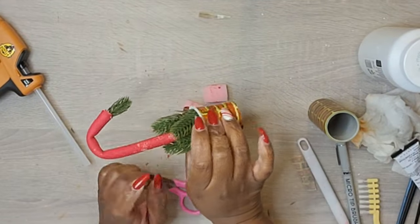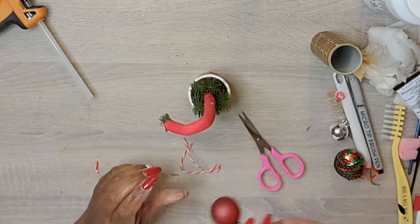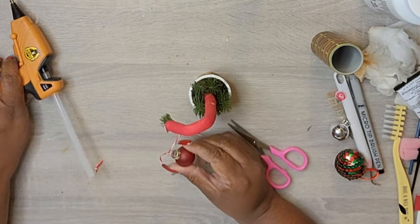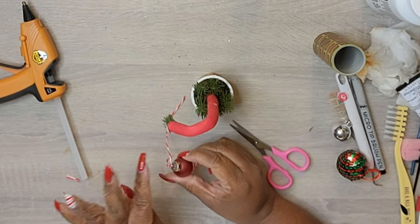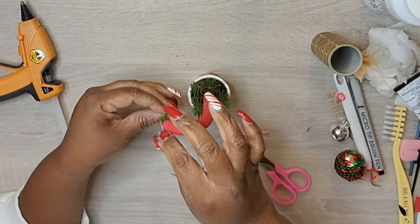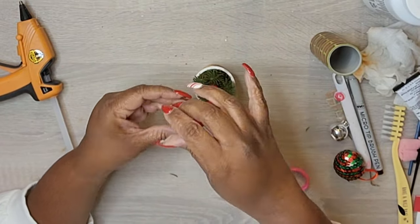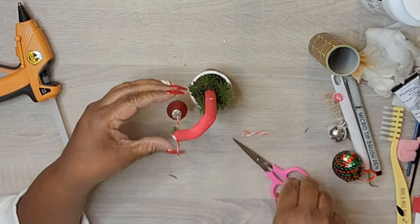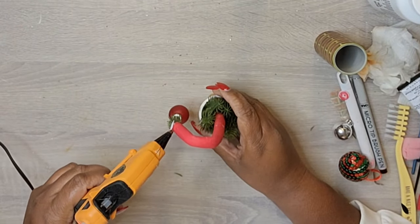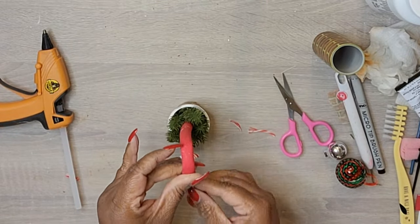I lost some footage here, but for the Grinch hand project: I covered a K-cup in brick-colored masking tape, took one of the curling rods, bent it, and used some pine tree greenery from my stash to create the hand. I left the little end buttons on the rod — that acts as the white collar sticking out of the tree. I added little ornaments from my stash, hot-glued everything, and that's pretty much it. It would be super cute on a mantle or a Grinch tiered tray.